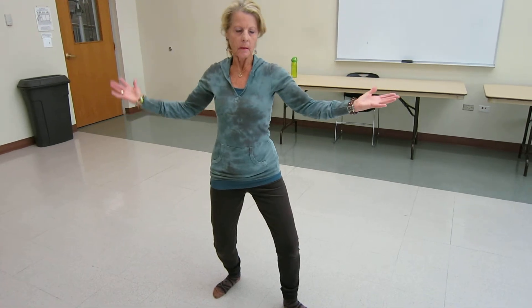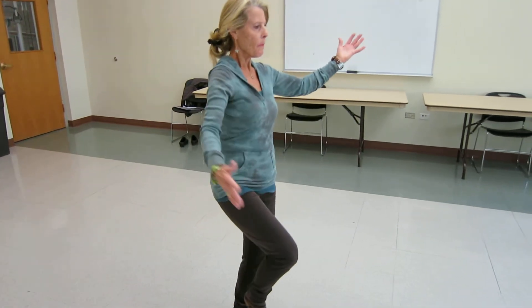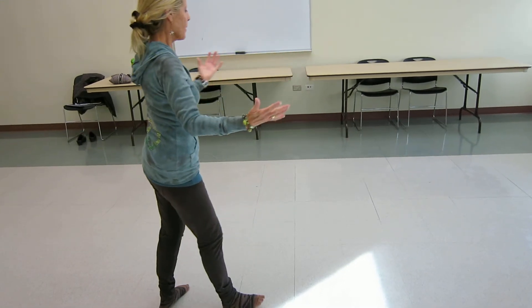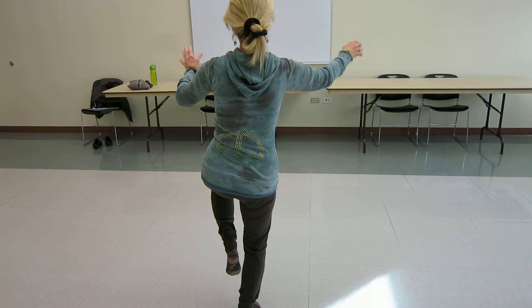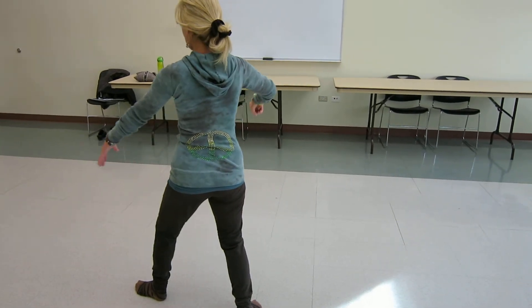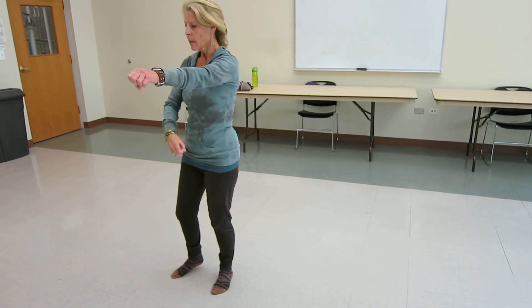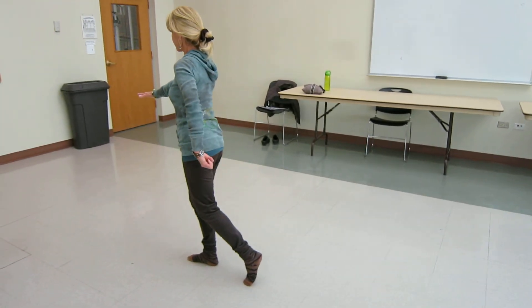High horse. Right heel kick. Punching ears. Left heel kick. Snake creeping to the left. Golden cock standing on one leg. Golden cock standing on one leg.